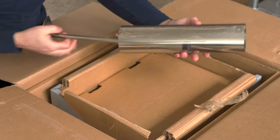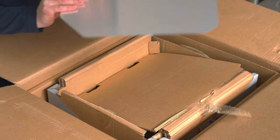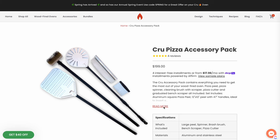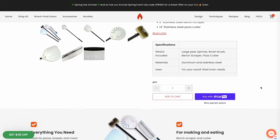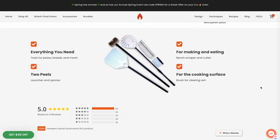The first thing you see when you open the box is the chimney and the ember rake, both made out of stainless steel. After that you get to the pizza peel, which is pretty simple but gets the job done. I totally recommend upgrading if you get the chance. Crew offers a pizza accessory bundle on their website for $199 — you get a 12-inch perforated peel with a long handle, a brush for cleaning the stone, a turning peel, a bench scraper, and a pizza rocker.